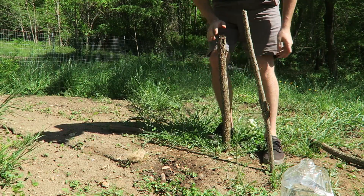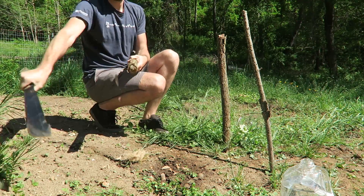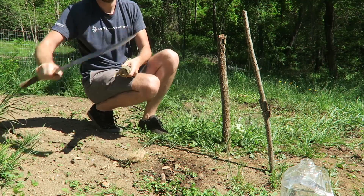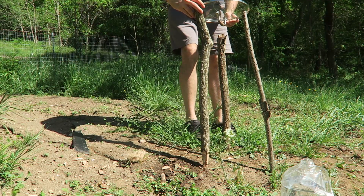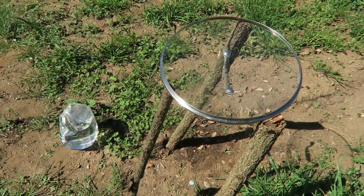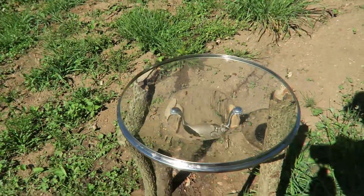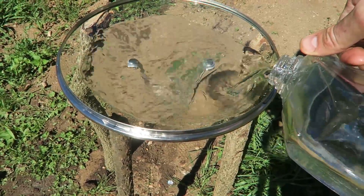It doesn't need to be too deep because it's just a lid — it doesn't weigh that much. And the last one I'm just going to sharpen it up. That's sharp enough, just like that — drive it in somewhere right here. That's what we got: the lid just sitting on three sticks. That looks pretty level. Now we're going to add water all the way. Look at that, it even looks like a magnifying glass.